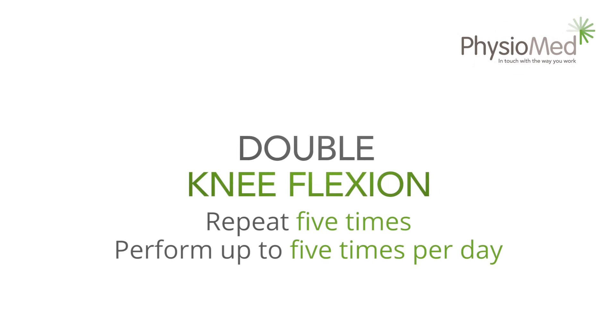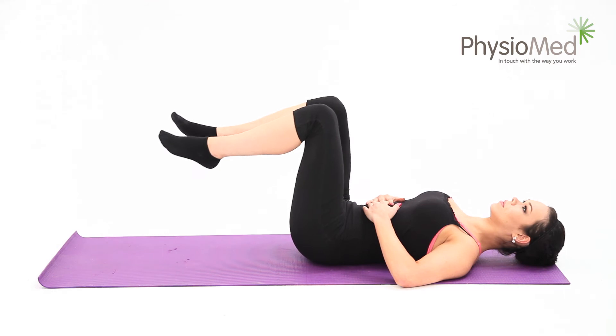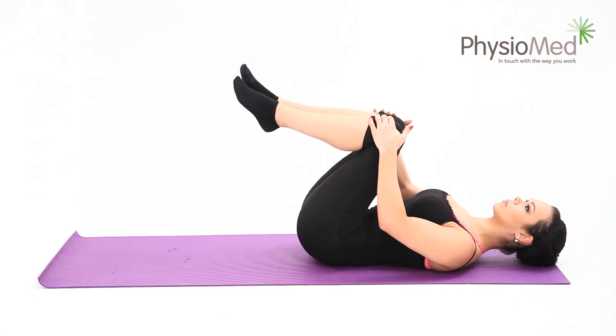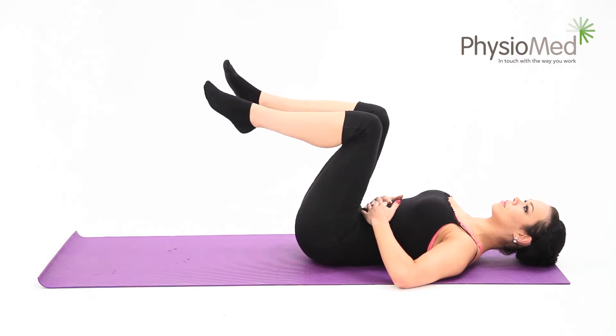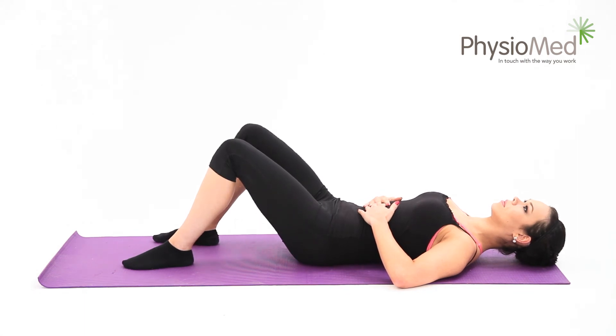Double knee flexion. This is a very advanced exercise. You may progress to this exercise only when you can hold each knee towards your chest individually for thirty seconds. Begin by holding your knees and feet together, raise both legs together, and clutch them to your chest. Be very gentle as you pull them towards you. Hold the position for five to twenty seconds and repeat five times. You may complete the exercise up to five times each day, and it is often most effective when performed after waking up and before going to bed.